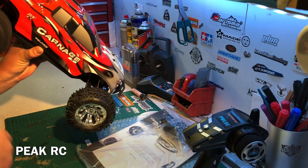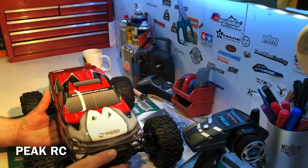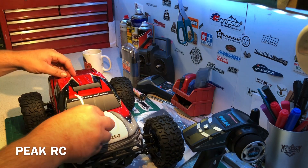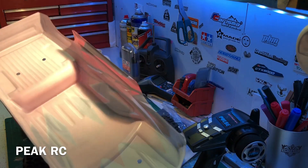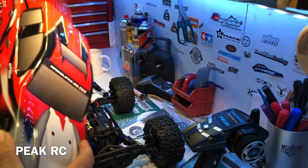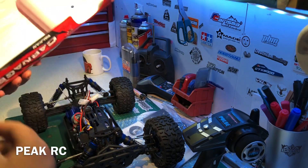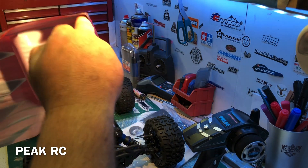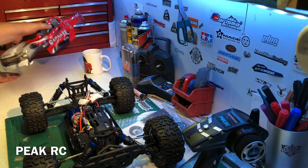I know my local shop PBM sells a ton of these. The Carnage has been a good selling model in the UK for a number of years now. Let's pop the body clips off. I really like this truck-style body. It's a Lexan type body — that printed PVC type. What I'd recommend with a basher and one of these kind of bodies is some Gorilla tape around the inside. So since this is Billy's, we'll definitely be doing that.